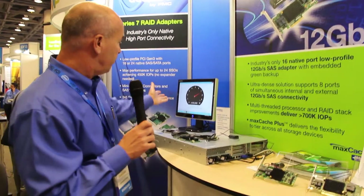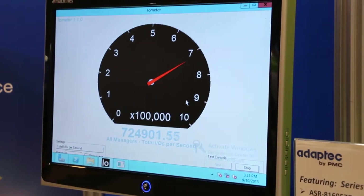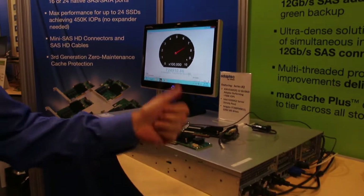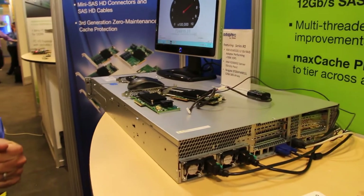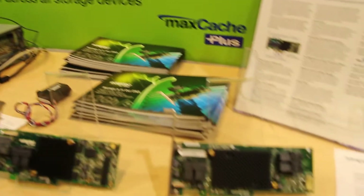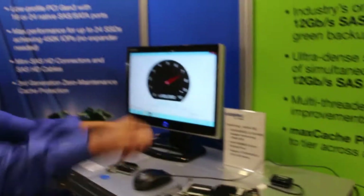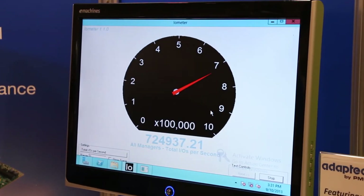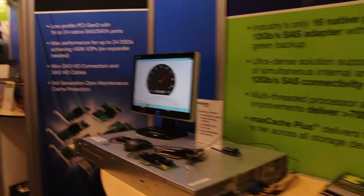And finally, performance. We've achieved a very high level of performance with our Series 8 card. This demonstration here is comprised of an Intel Romley Gen 3 platform with 12 Seagate 12-gig SSDs and our 16-port Series 8 card. We're achieving virtually 725k IOPS, which is a 60% gain over previous 6-gig generation products. Thanks.